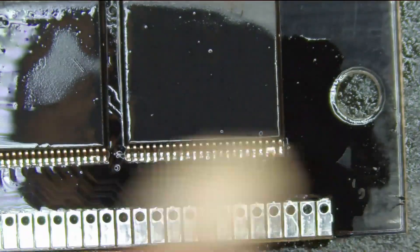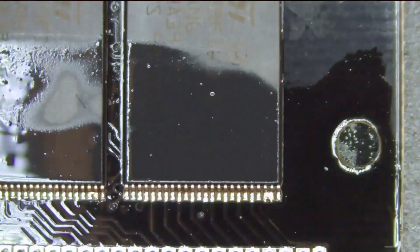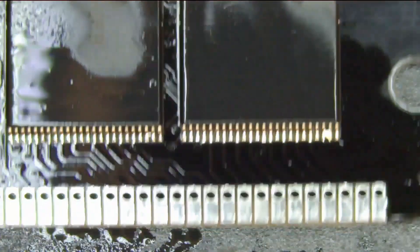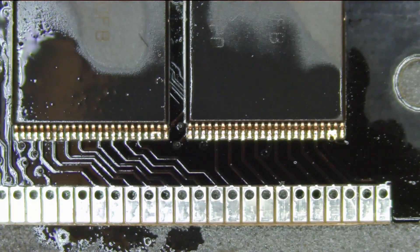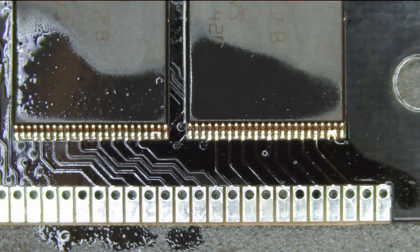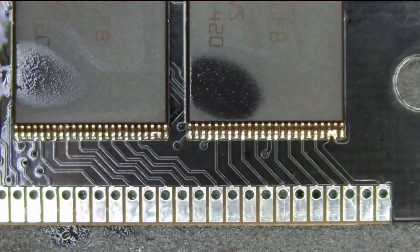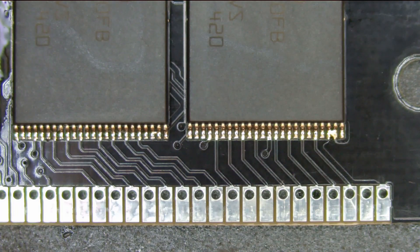I'm super happy with how these boards turned out, and I feel like it's a vast improvement over my previous video from years ago. So if you're going to trust any advice, trust the advice in this video, not my old video. This is my improved advice on drag soldering: use good flux, don't use too much solder, tack the pins down, and you'll be good to go.